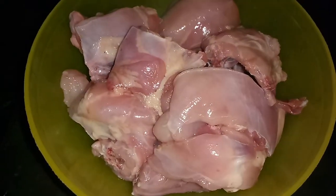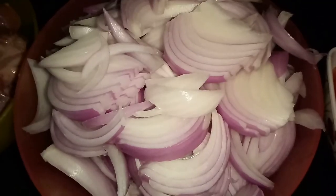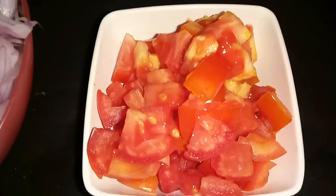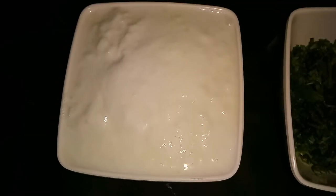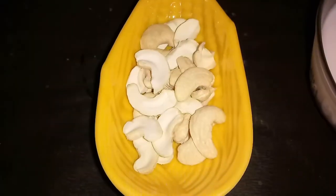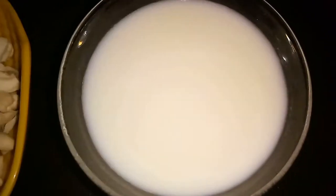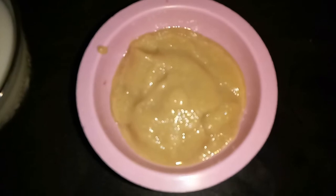For this, we need 1.5 kg chicken, 4 sliced onions, 1 chopped tomato, 200 grams curd, chopped coriander leaves, 1 cup cashew nuts, 1 cup milk, and 3 tbsp ginger garlic paste.